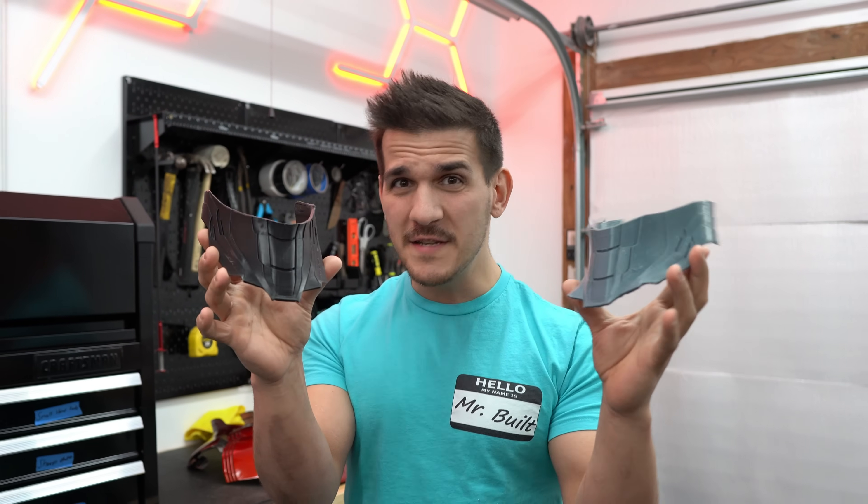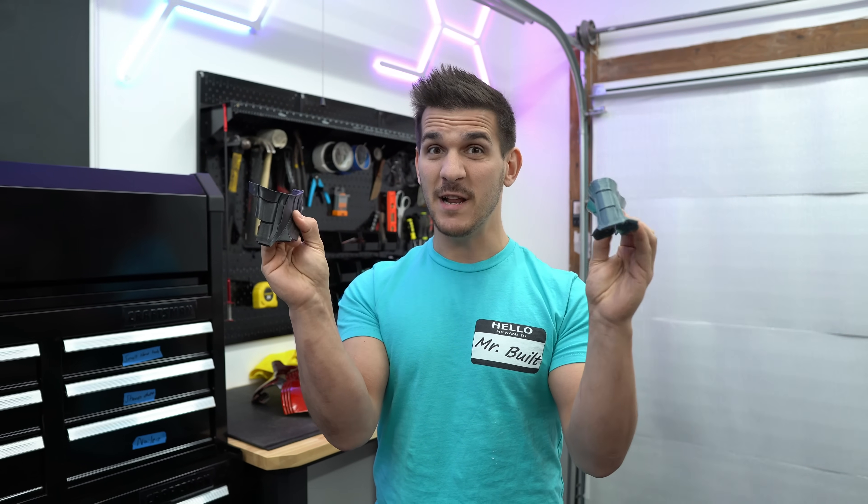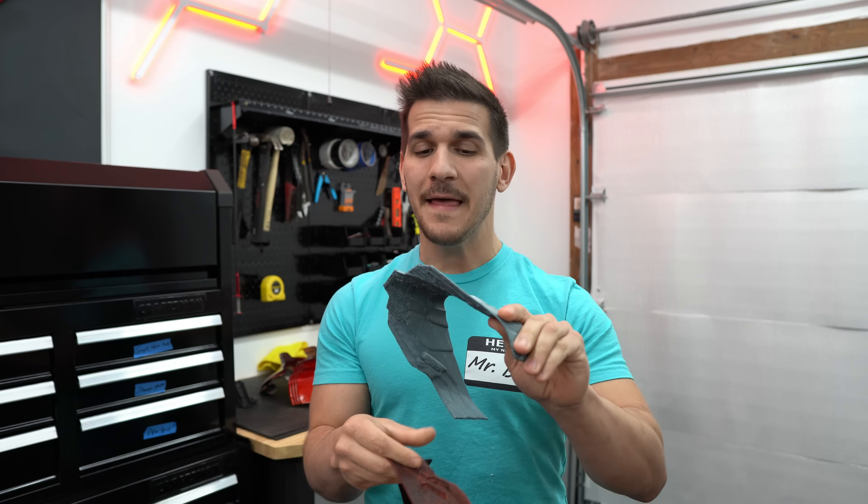Hey, you guys want to see something cool? Which one of these 3D prints is made of rubber? Pretty neat, huh? This stuff right here is called flexible PLA, and it's a new type of filament on the market that might be a game changer for cosplay and armor builders.